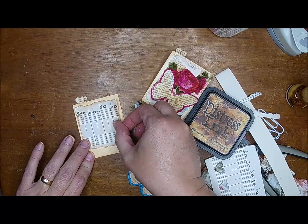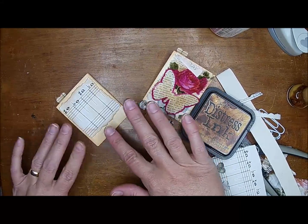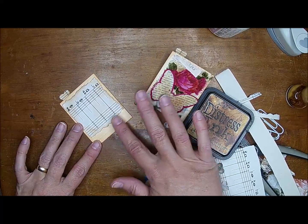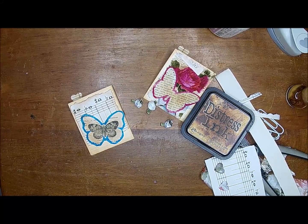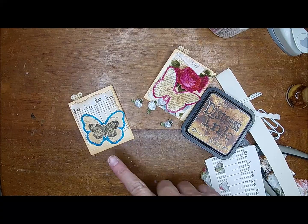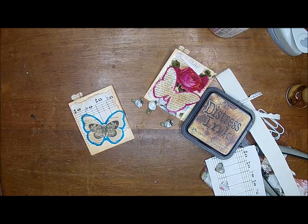I feel like it's almost too short, so I feel like I need something here. After I put the butterfly down, I still feel like I need something. So you know what I think I want? Some ribbon. Let me go grab some ribbon and I'll be right back.